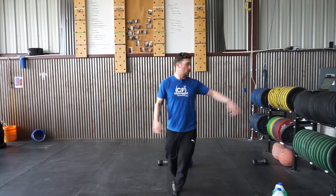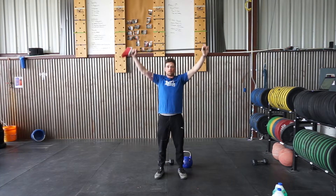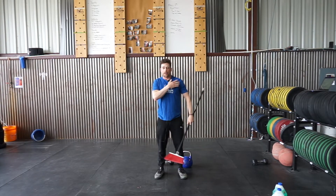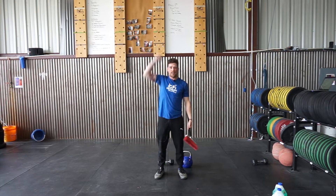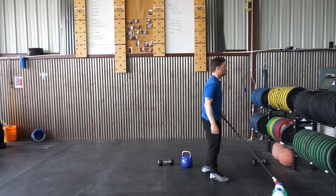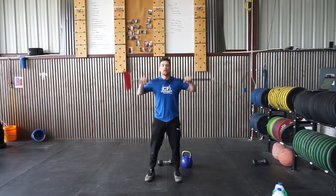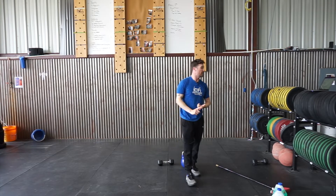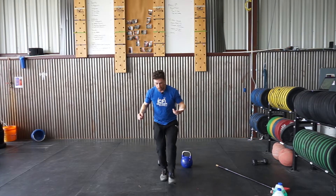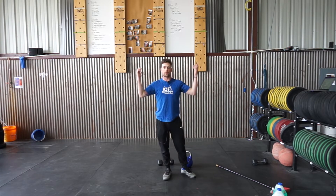Next we're going to ten shoulder pass-throughs using a broom or PVC pipe. Grip wide, arms locked, pass it all the way through and gradually creep those hands in a little more each time. Go really slow so we can get that flexibility for a better lockout and get the body stronger. Ten pass-throughs, then finish with ten strict press — hands just outside shoulder width, really reach for the sky at the top with a perfectly straight bar path. Two times through: 20-second plank, compass drill two times each leg, ten shoulder pass-throughs, ten strict press.